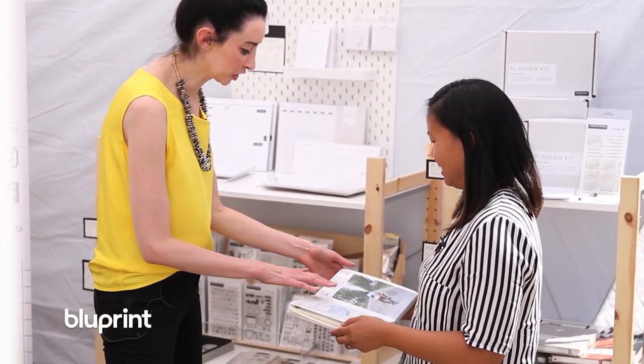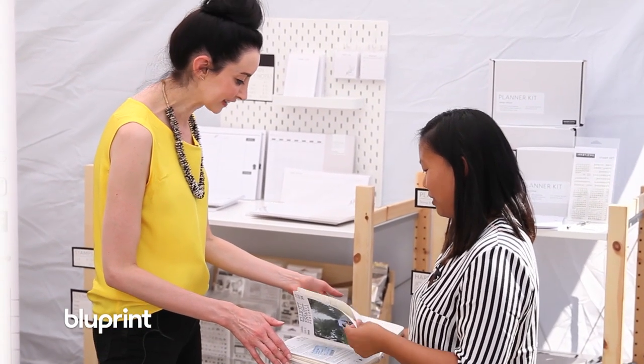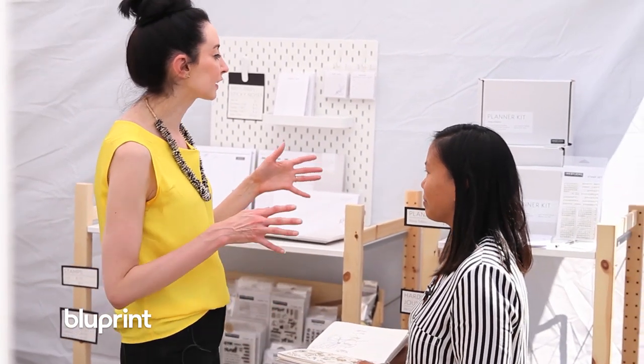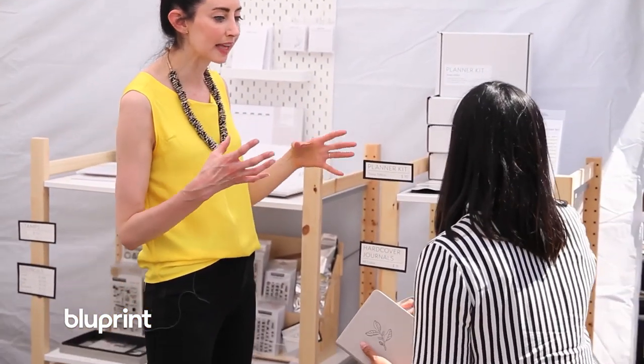This is like the most beautiful journal I've ever seen. Thank you. I love it. I really love paper and being able to draw. I would love if you could walk us through some of the products that you sell.